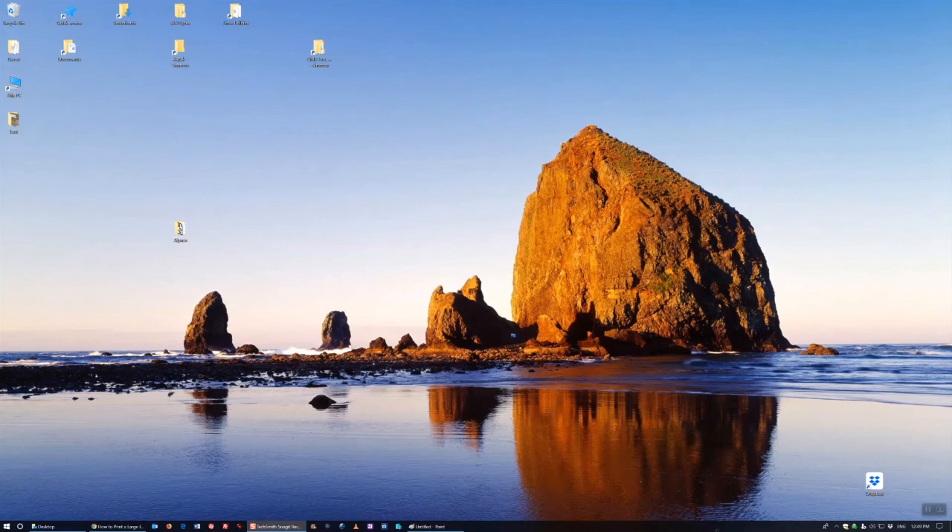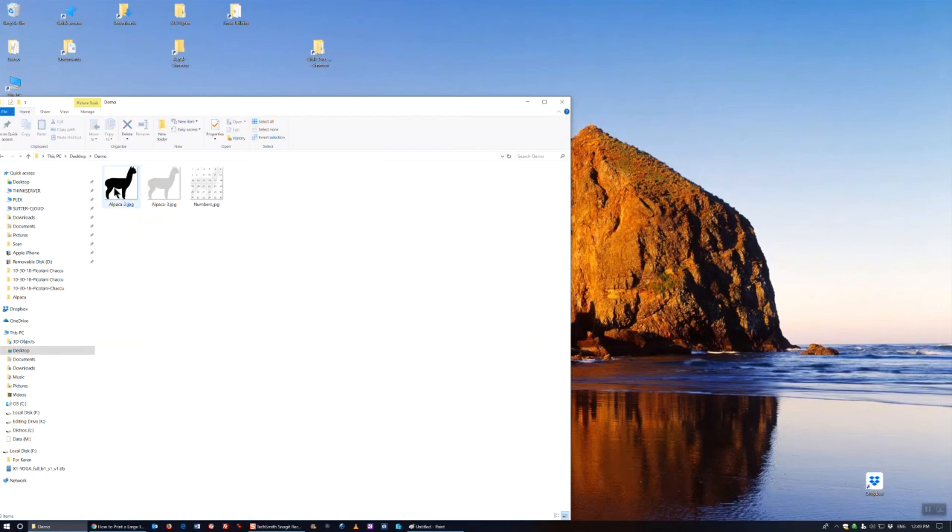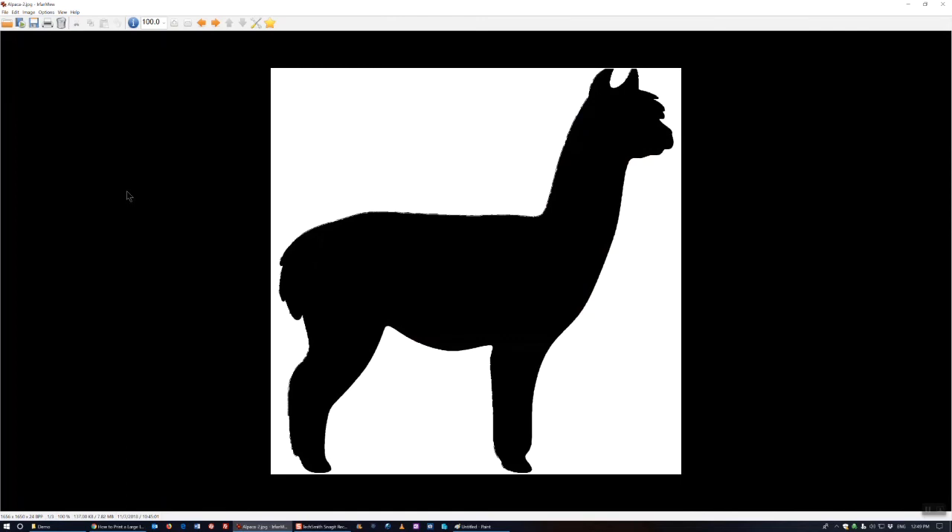Hello and welcome to another FullBean tutorial. My goal here is to take an image — this outline of an alpaca — and enlarge it, printing it on multiple pages so that I can have something to trace onto a piece of plywood. So here's how I went about doing it.